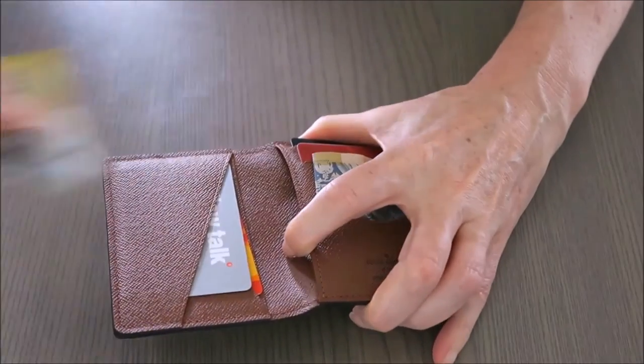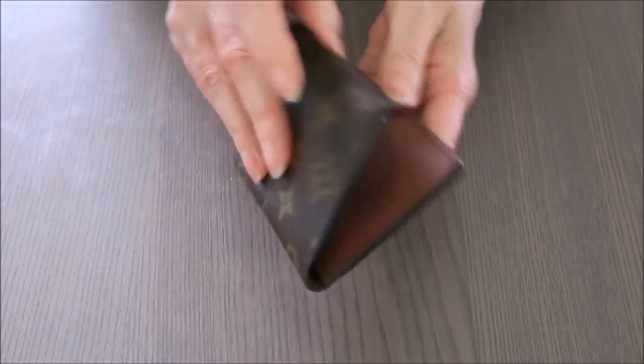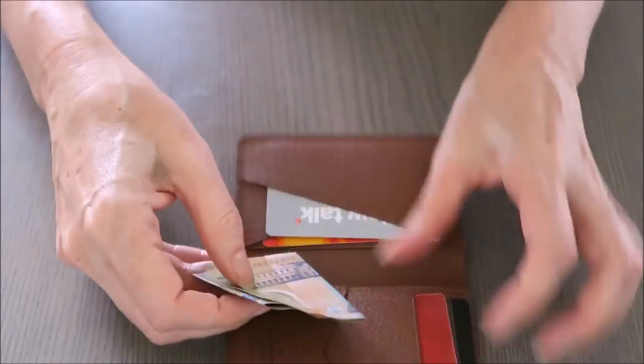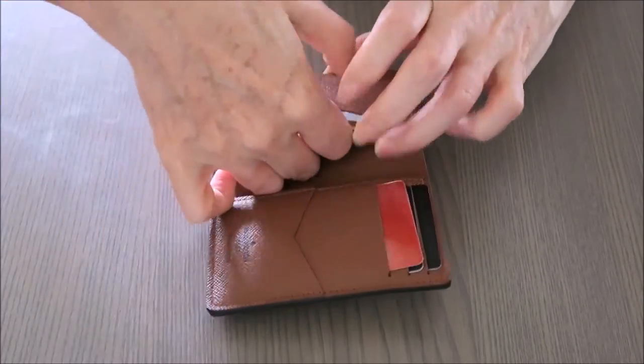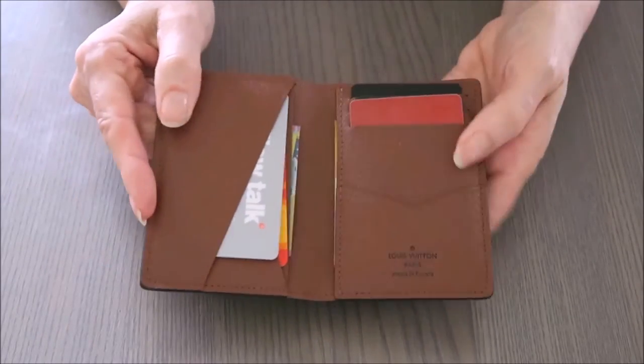If I have hundreds, I hide them in the back — one folded in thirds, another just in halves, and you still can't see them. So if I open it in front of anybody, no one can really see the cash I'm carrying. I might pop some receipts in there too.